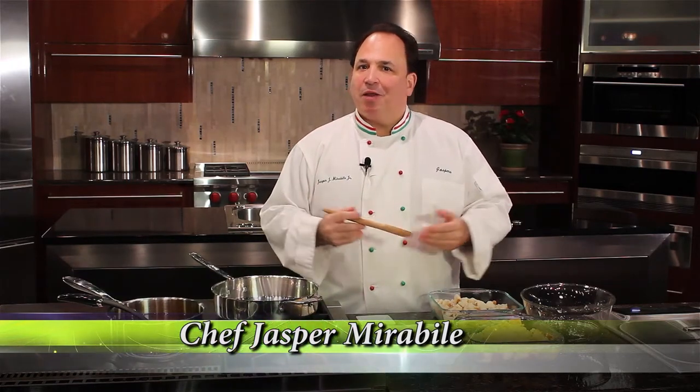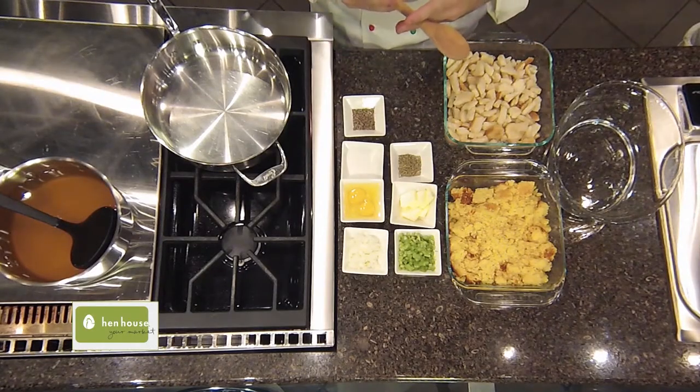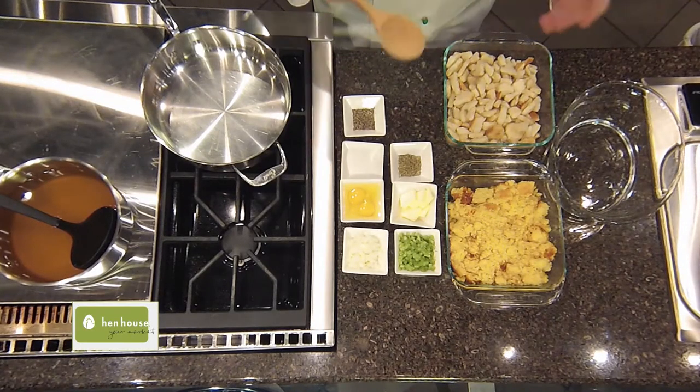I'm Chef Jasper for Hen House Markets, and today it's all about the holiday season. We're going to prepare the easiest stuffing — or dressing, whatever your family likes to call it — for your holiday turkey. Of course, being in Kansas, we're making a Kansas cornbread stuffing.